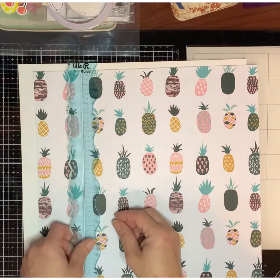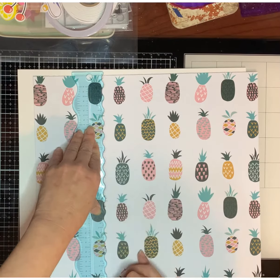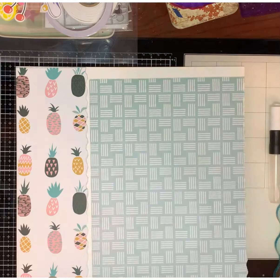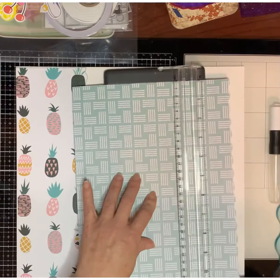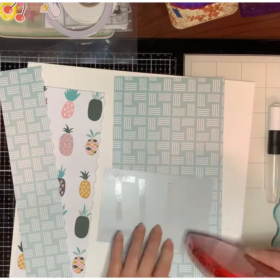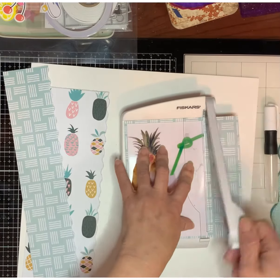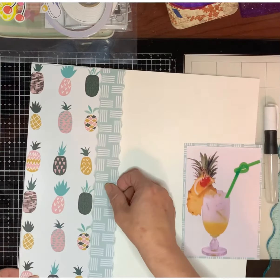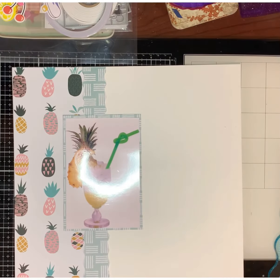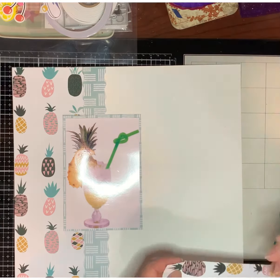Hi guys, it's me Sonya and I'm back with another scrapbooking process video. This is for Off the Board, which we do every last Wednesday of the month. The theme was wines — I'm not a very good wine drinker, but I do love my piña coladas, so I am scrapping a picture of a piña colada. I'm also using some items from my 'How to Kill a Kit with Style' kit for the month of October.